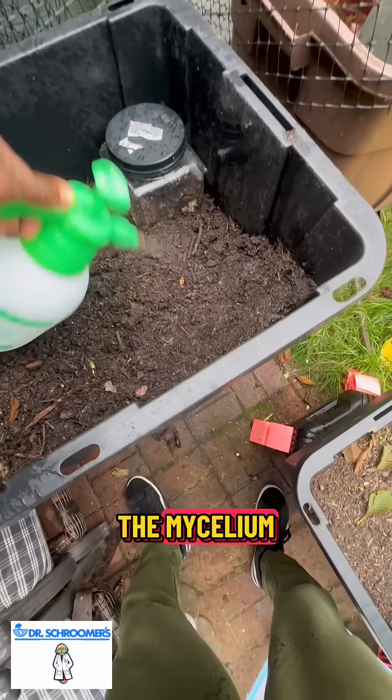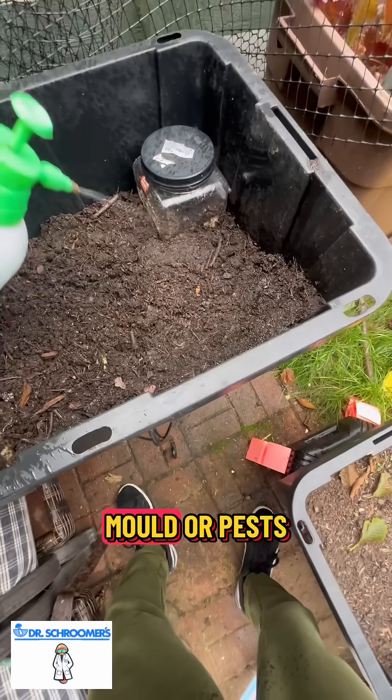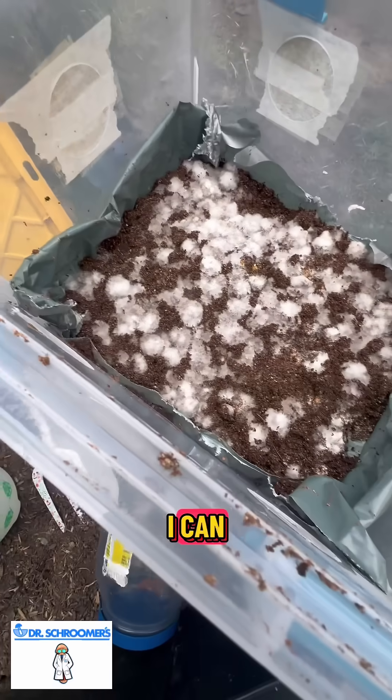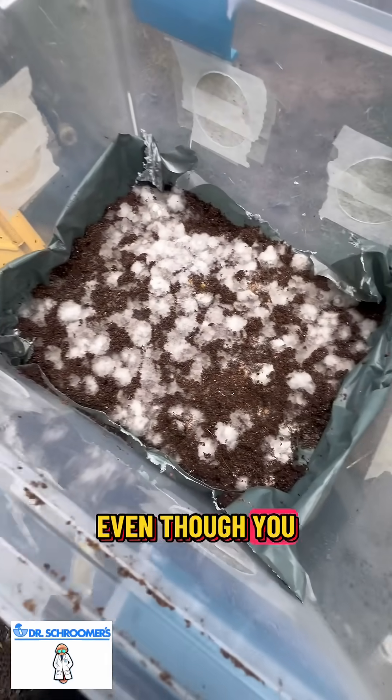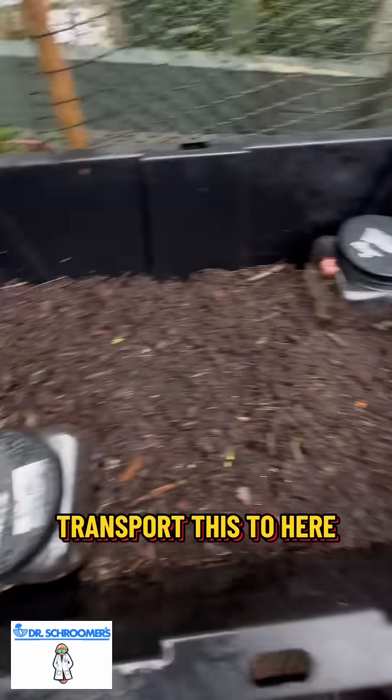It won't unalive the mycelium, but it will unalive any mold or pests. I picked out as much as I can, but even though you can't see it, it's still there. So we're gonna transport this over here.